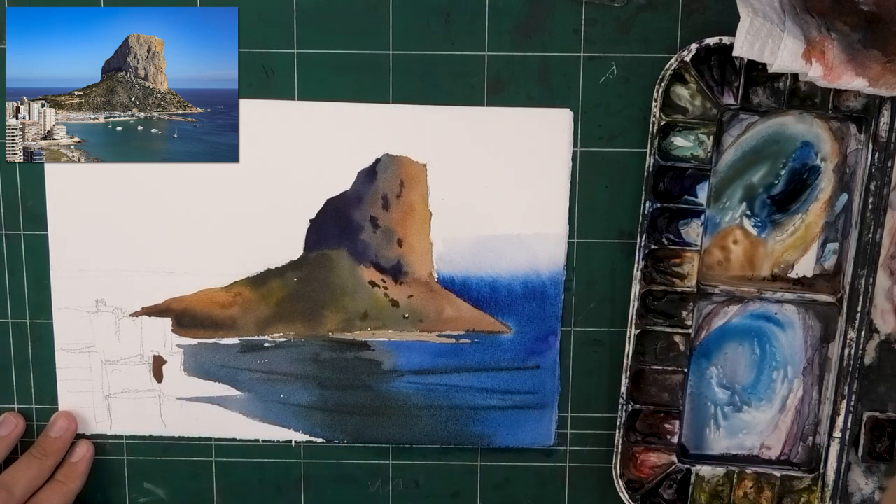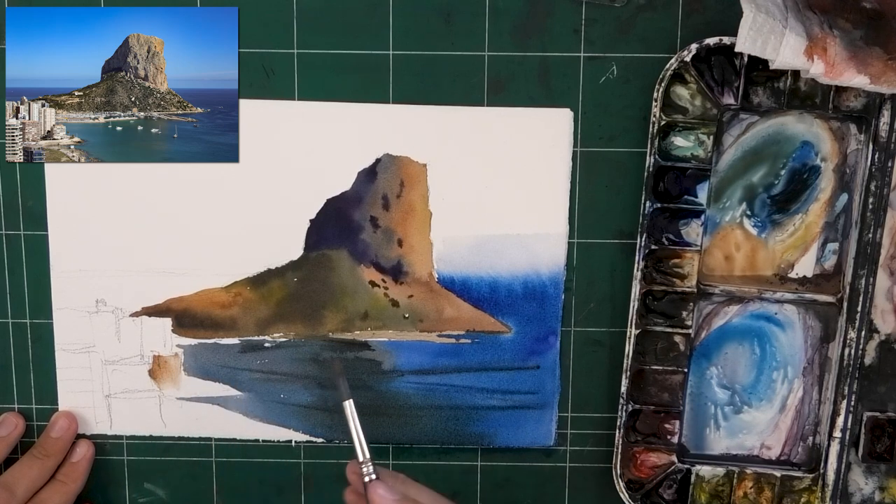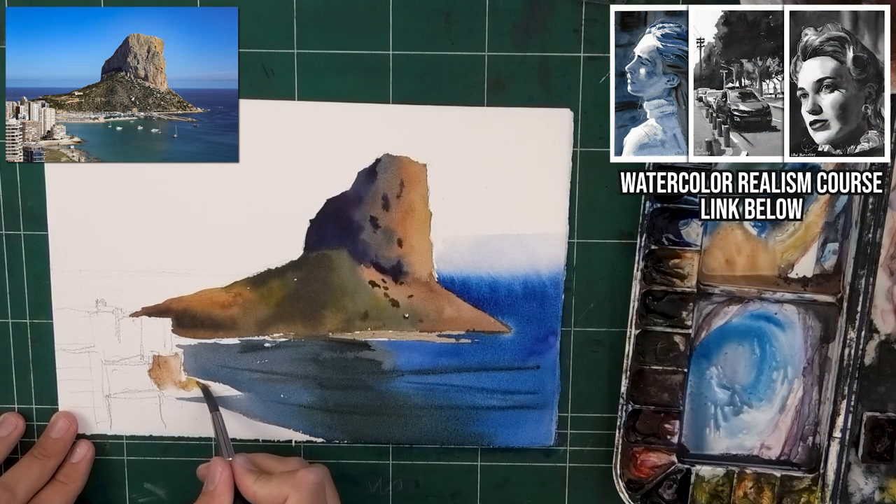So we have the background — it's going to be very blurry — and then that cliff, which is very sharp. Something interesting: if we're talking about edges, you really want to check out the Watercolor Realism course. If you've gotten the Frustration-Free Watercolor course and you feel good and looser with your paints, but you want to take it to the next level of painting a little more realistically, check that course out because I go in depth into edges.